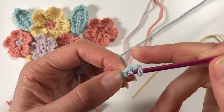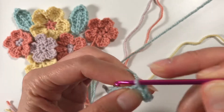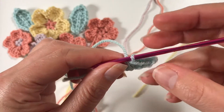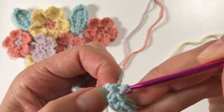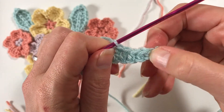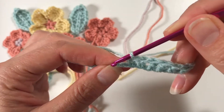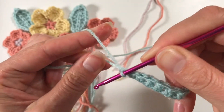Now we're going to skip this ninth chain and go into the eighth chain to do a single crochet. Into the next chain we are going to do a half double crochet, and into the next one another half double crochet. Into the next one we are doing a double crochet - yarn over. Make sure you don't skip any chains or put two in the same stitch. So another double crochet: we've got single, two half doubles, and two doubles. Now we're going to go back down by doing two half doubles and then one single crochet.